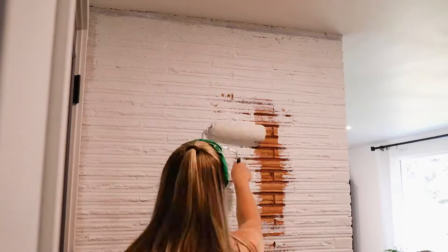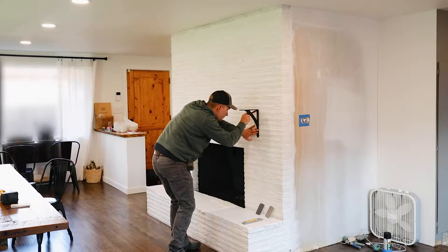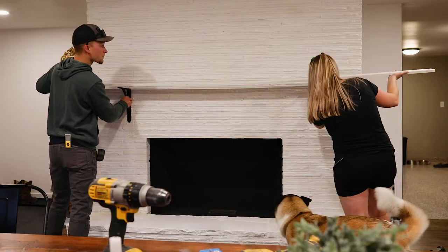These are the brackets for the mantle that we chose. Joel is going through and getting rid of some of the texture on the brick so that they sit nice and flat against the fireplace. Then here we're just making sure we're getting the brackets level and marking those out.